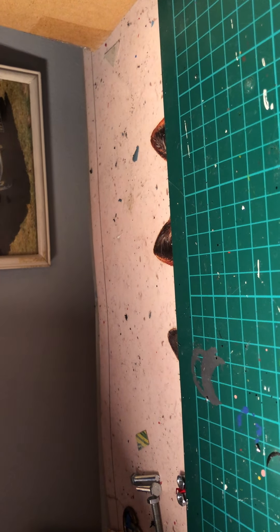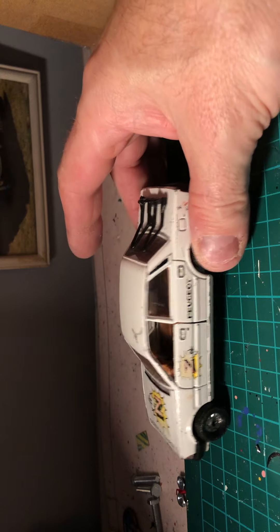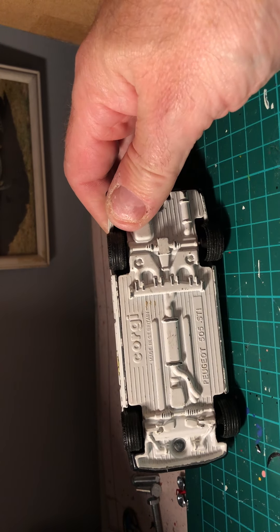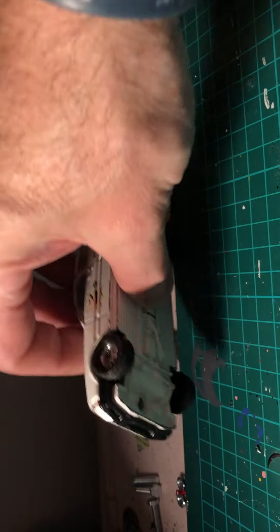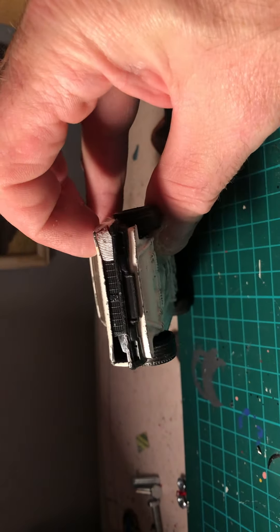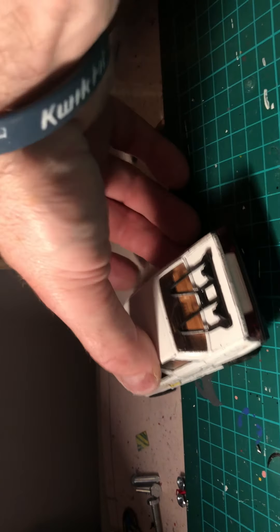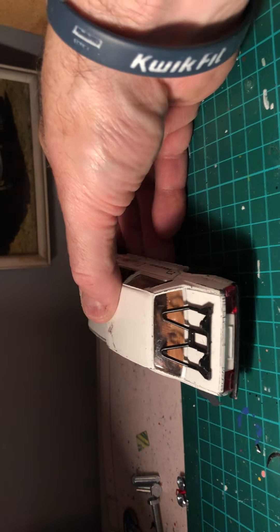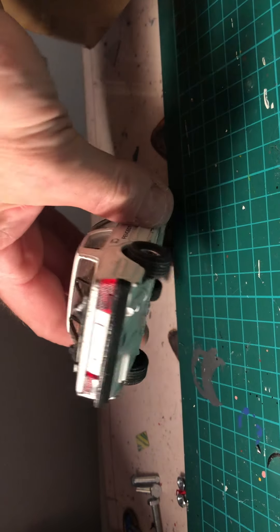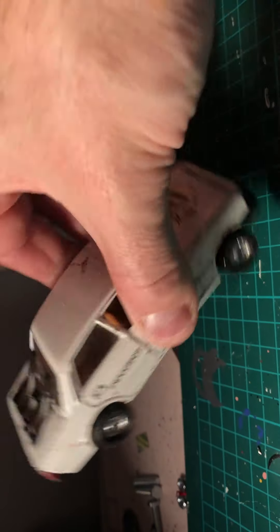We've got a Corgi Toys Peugeot 505 STI - seen better days. The front bumper can be saved, it's got a light missing, and the rack on the back can come off and be saved, as well as the back lights.